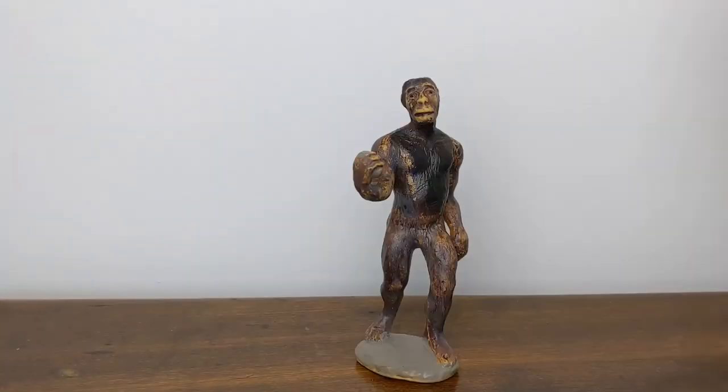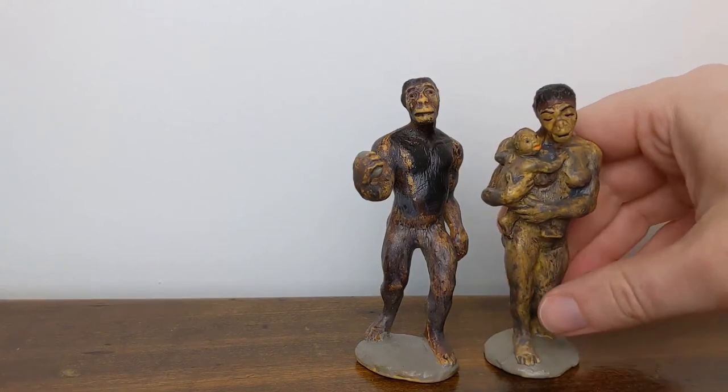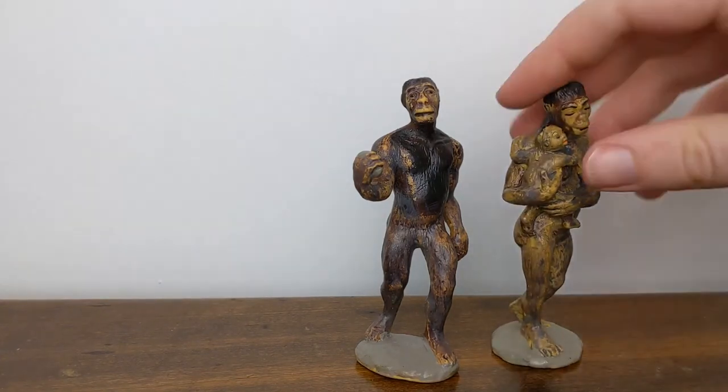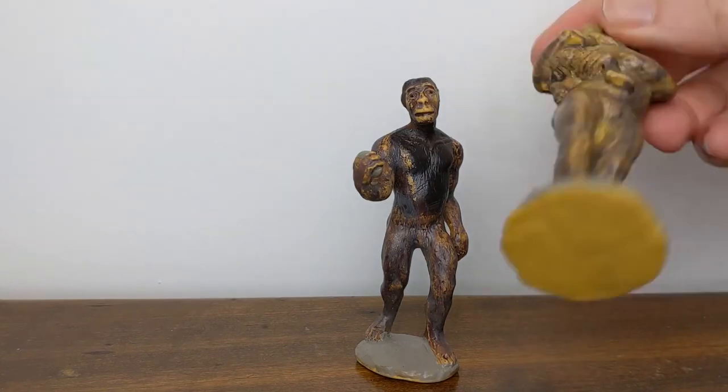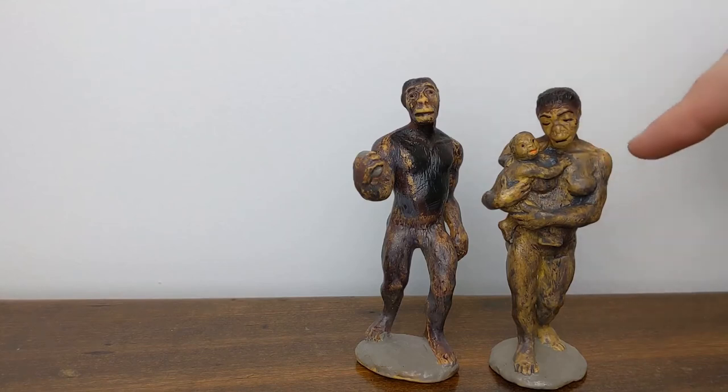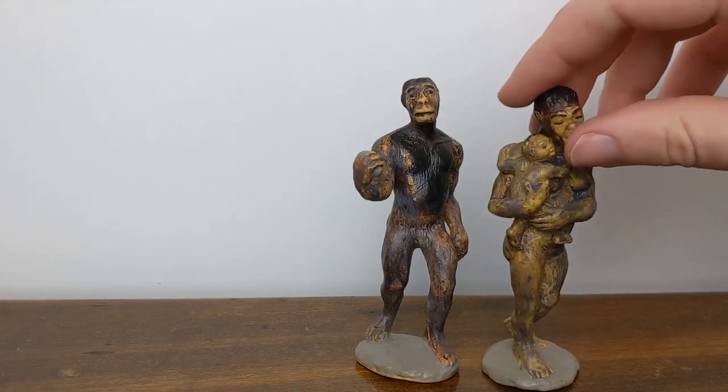This male Australopithecus matches a female, which was sold separately. You can see this is the same basic edition of the female — has the same base plastic color, same gray base, and that same really dirty-looking gray wash over the entire figure.